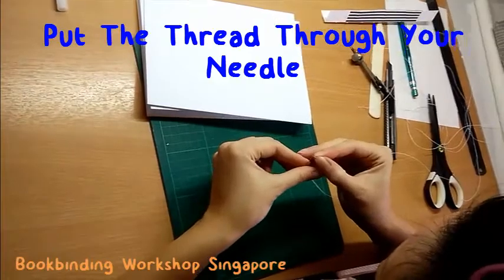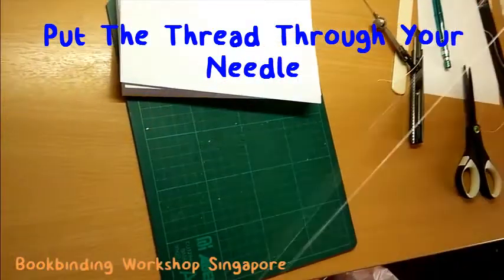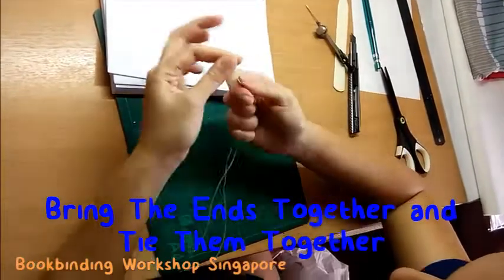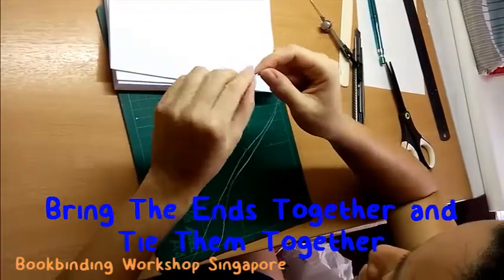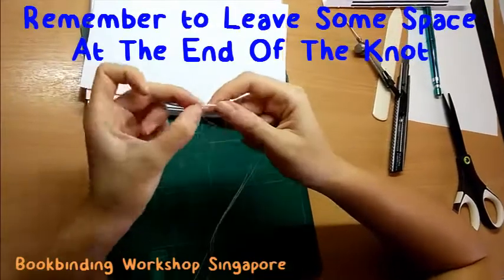Once the waxing is done, put the thread through your needle, bring the two ends together and tie a knot. Do leave some space at the end of the knot.